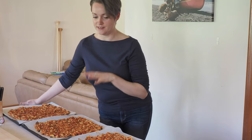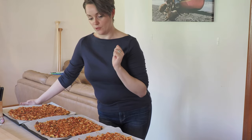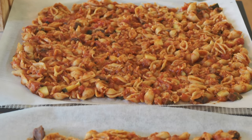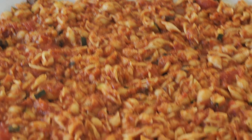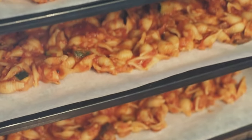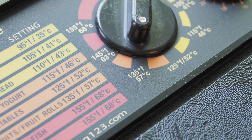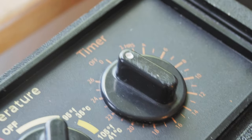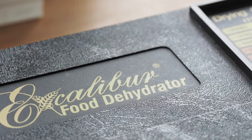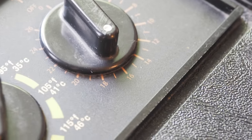That worked out really well. I've got three trays of meals — two meals per tray — so we've got three nights' worth of dinners. Now all that's left is to put them in the dehydrator. I've got it set to about 135 degrees Fahrenheit, and I'm going to put it on for about 16 hours, but we'll check in and see how it goes.